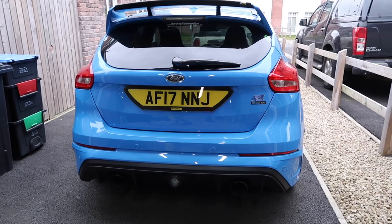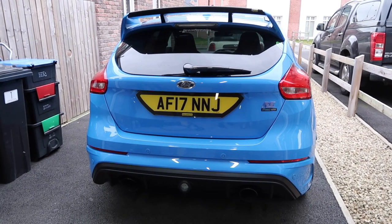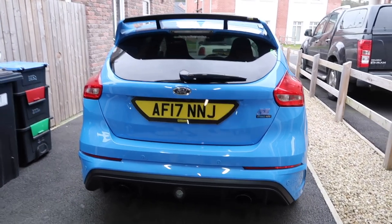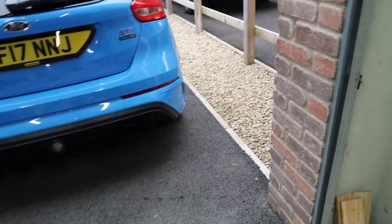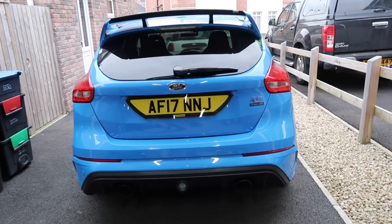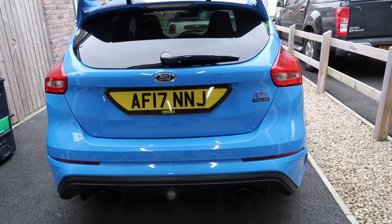Greetings and welcome to the first garage update video of 2022. Today I want to talk about the plans that I have for fixing up the brakes on the RS. The brakes are fine, they work just fine, but they are in need of a bit of a refresh — they're getting a bit old and weathered, so the time has come to replace some parts on them.